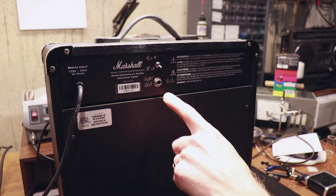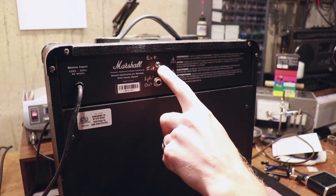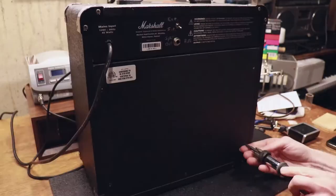We can see here I've basically gone ahead and added a quarter inch jack that I've labeled 'speaker out' at 8 ohms, because that's what this amplifier works on, and a little switch that just says internal or external — so whether it's hooked up to the internal speaker or this external jack.